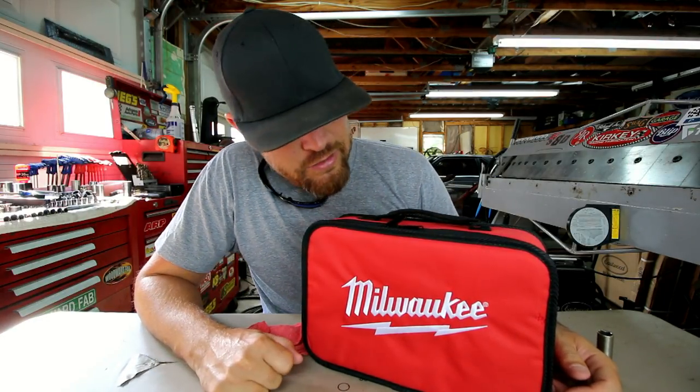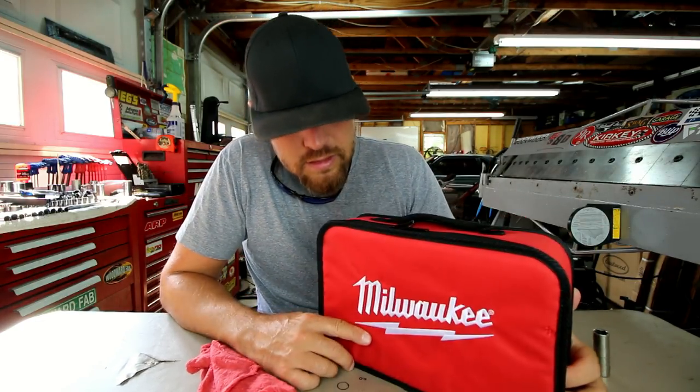If you want to check it out, I'll put some links in the description where you can go check these things out. They come in several different combinations — you can get just the ratchet itself, you can get the ratchet with the charger and the battery, and I think you can even get it with two batteries. There are several different combinations, so go check them out and see what fits your needs. If you already have one of these, let me know what you think about it — I'd like to know.